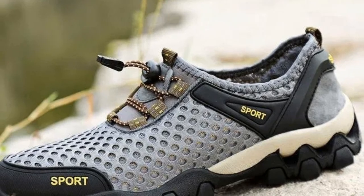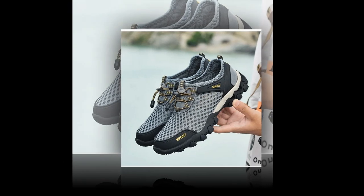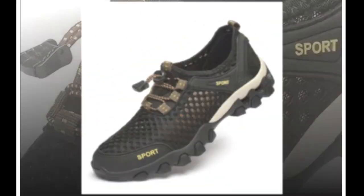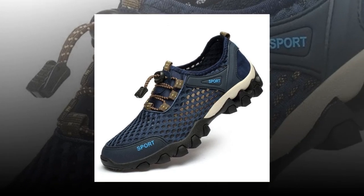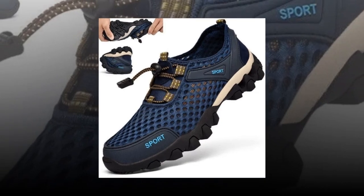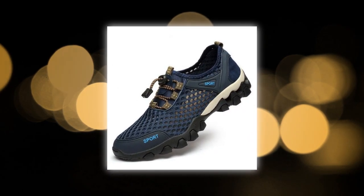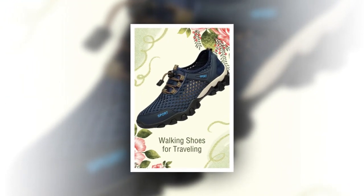If you're in the market for a reliable and stylish pair of travel shoes, I highly recommend giving the Summer Men's Mesh Sports Shoes a try. They truly offer the best of both worlds — comfort and durability — all wrapped up in a sleek design. Thanks for watching this review. If you found this video helpful, please give it a thumbs up and subscribe to my channel for more reviews and travel tips. If you have any questions or comments, feel free to drop them below — I'd love to hear your thoughts. Product links are provided in the description and comments section. Happy traveling, and until next time, stay comfortable and stylish on all your adventures.